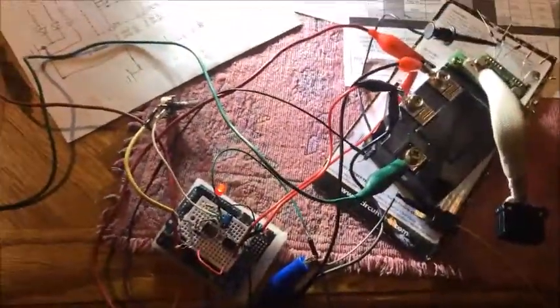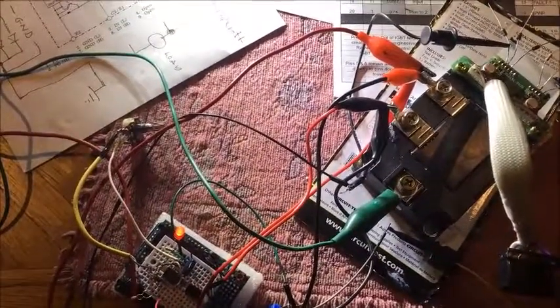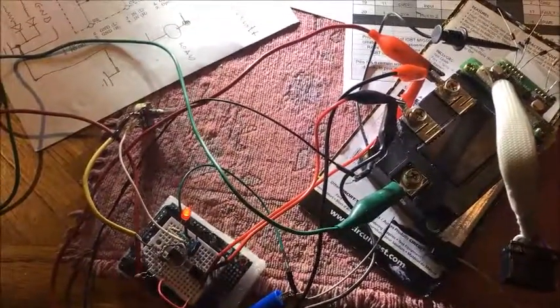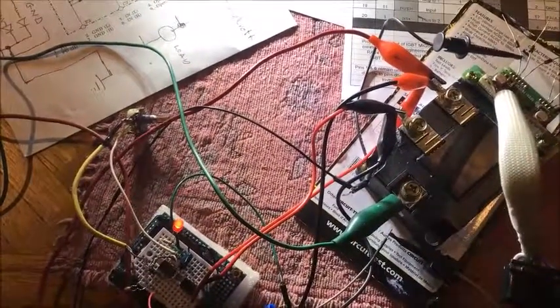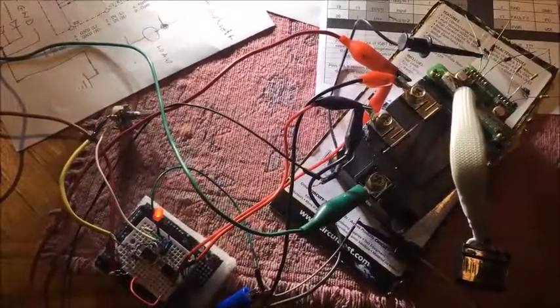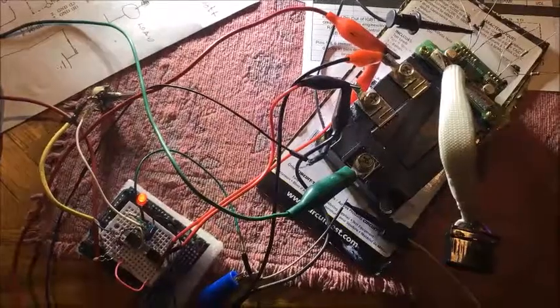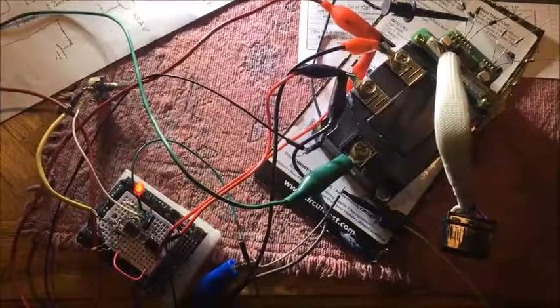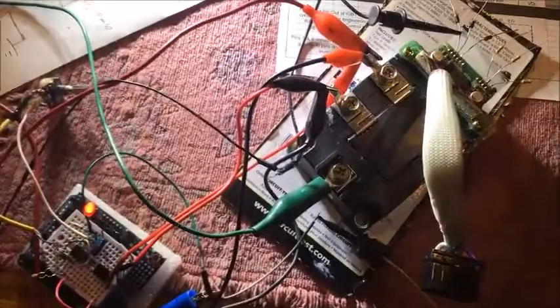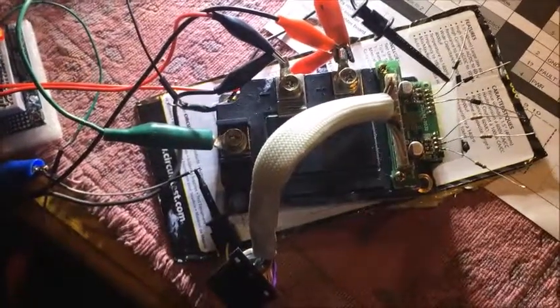So that's actually a little good news in a good news situation, because we now know that the one IGBT is defective, but the output transistor is probably fine — it's something to do with the drivers. This is what the EV technician in California had suspected was the problem with all of these IGBTs that have failed over the years. It's either the driver internally in the Make 500 or possibly the daughter board.